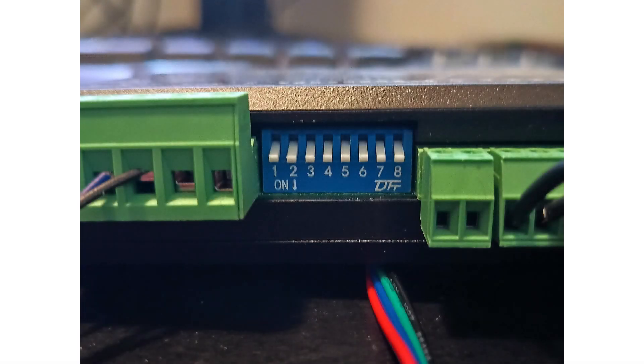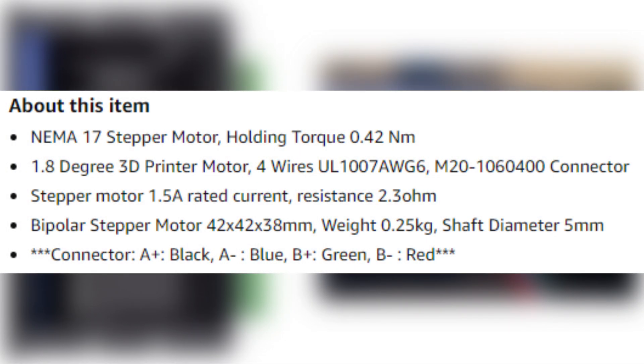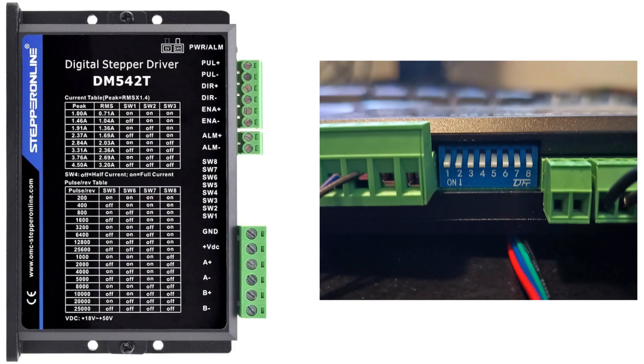On the stepper drive we also have some switches on the side where we can choose the nominal current for the motor and how many pulses per revolution we want to use. We need to check the manual for the motor to find how much current it needs. My NEMA 17 stepper motor has a nominal current of 1.5 amps, so I will set my three first switches to the closest I can get to 1.5 amps according to this diagram. 1.46 amps is the closest I can get.